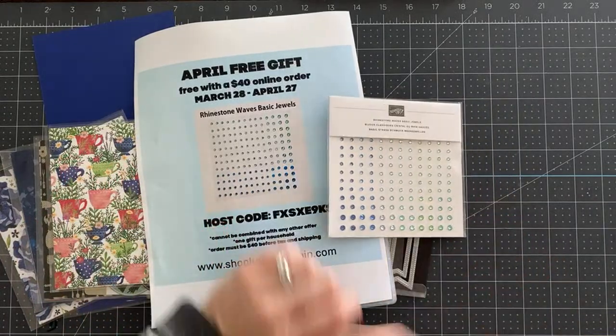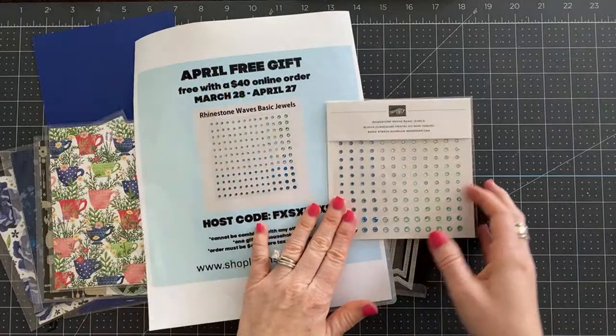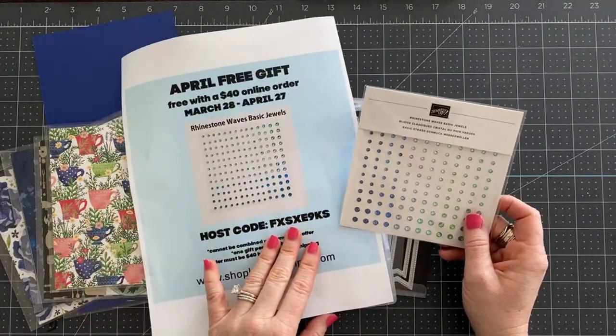And there is a free project sheet there for you, so you can print that off and keep it forever and ever.